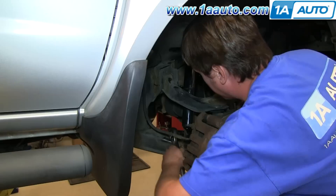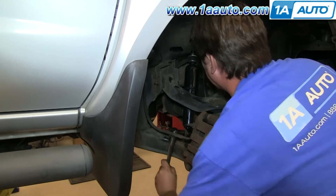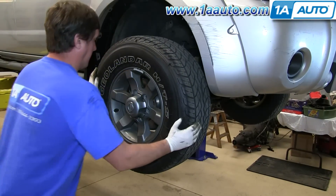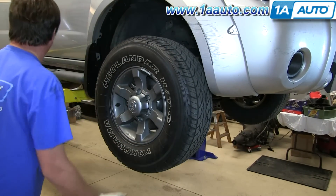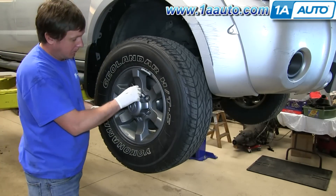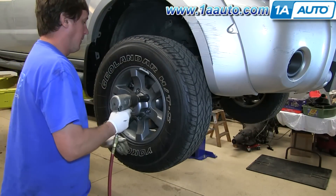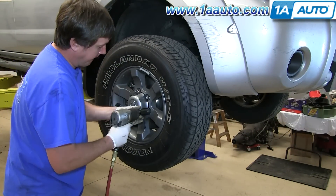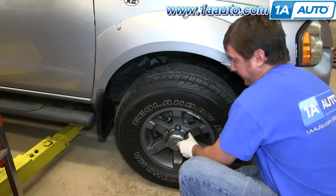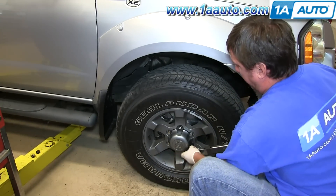Now go ahead and finish fully tightening that lower bolt. Then reinstall your wheel and start your lug nuts by hand. With the vehicle on the ground, go ahead and torque your lug nuts in a star pattern to 100 foot pounds.